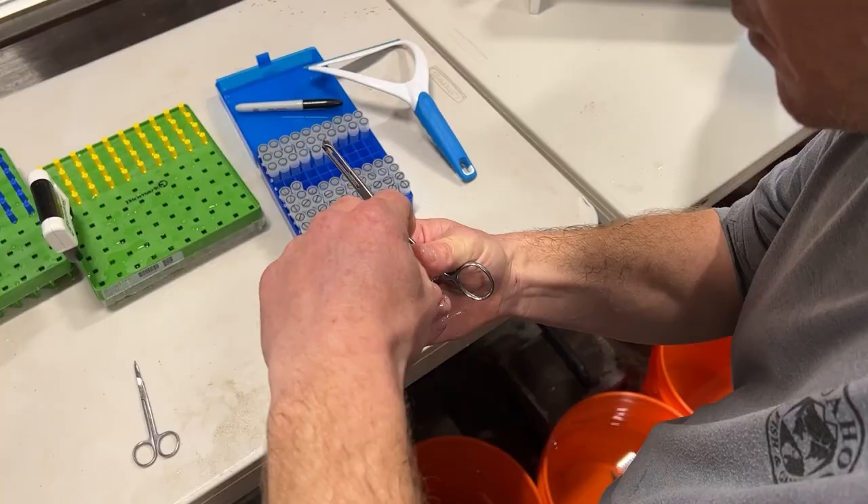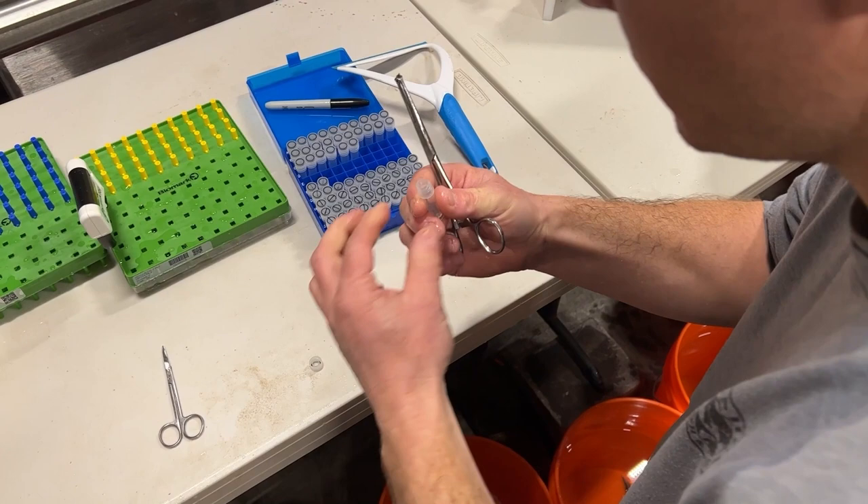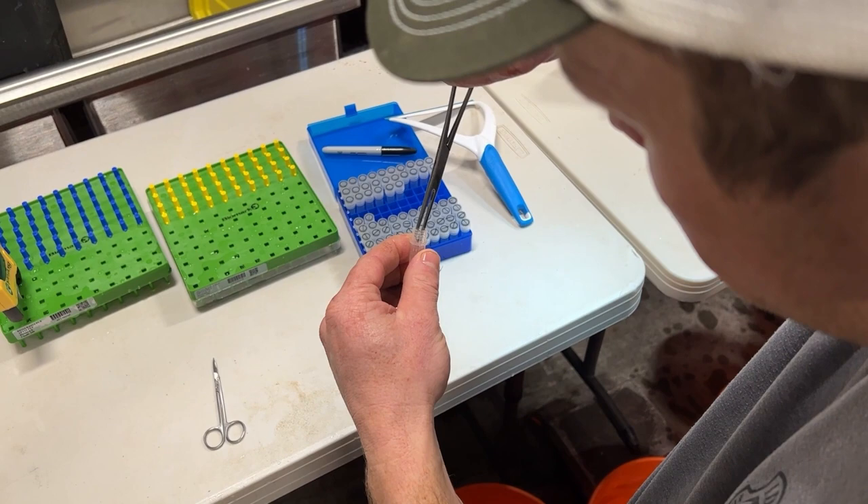A wider range of genetic diversity allows us to stock more individuals into the Snake River in coming years, and will in turn provide more angler opportunity for Idaho's residents.